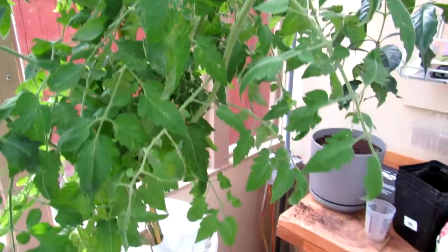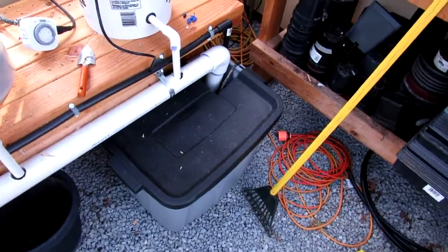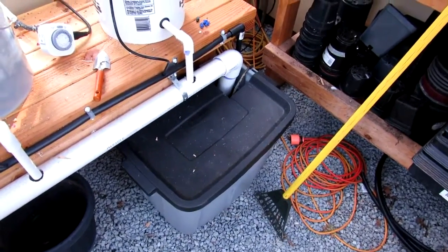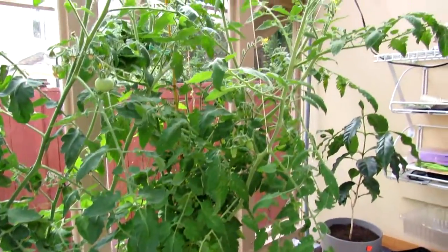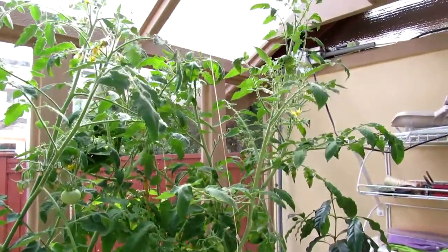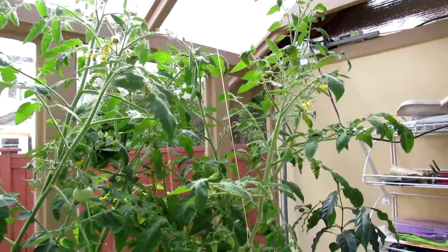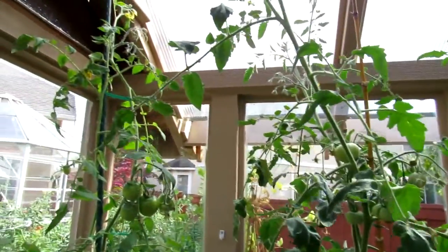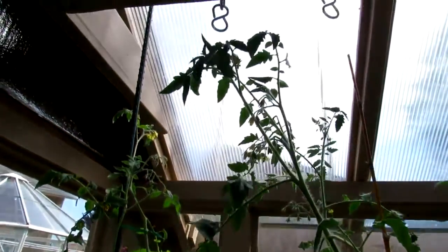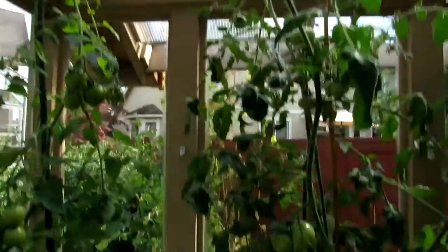One thing I've noticed about this system is whenever it's warm in the greenhouse, you've got to check the sump quite often, because these plants go through a lot of water. I came in after four days and the sump was almost dry. But things are looking really good — you can see these plants are going right up into the overhead.